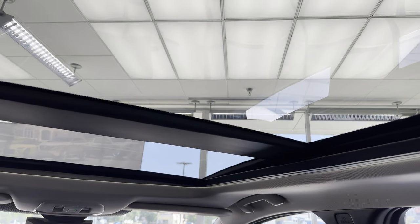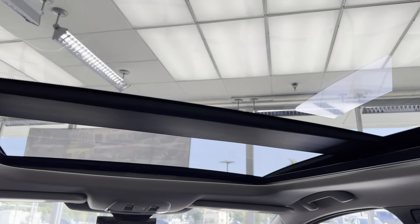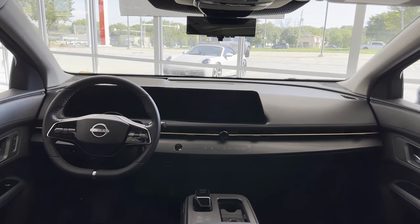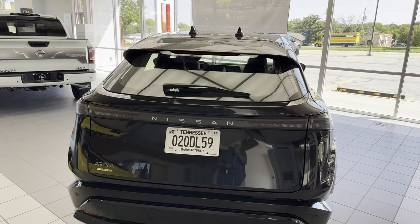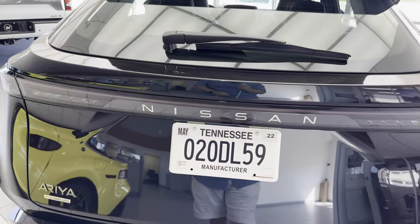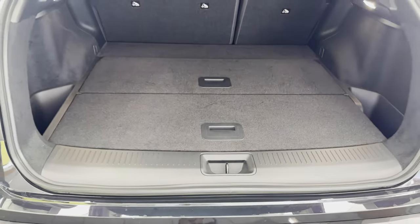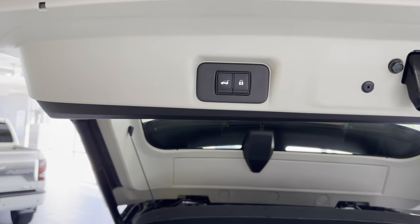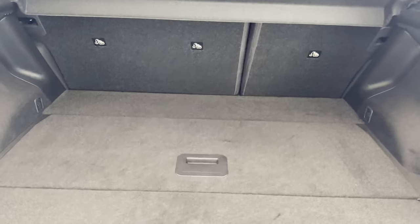There is a full-length moonroof with a crossbar, and there is a sunshade that electronically covers the glass to keep the sun out. The back of this car is very interesting — I like the light bar with Nissan kind of floating there. Here is the cargo area; below each of the panels on the bottom is a small storage area, with controls to raise and lower the tailgate.